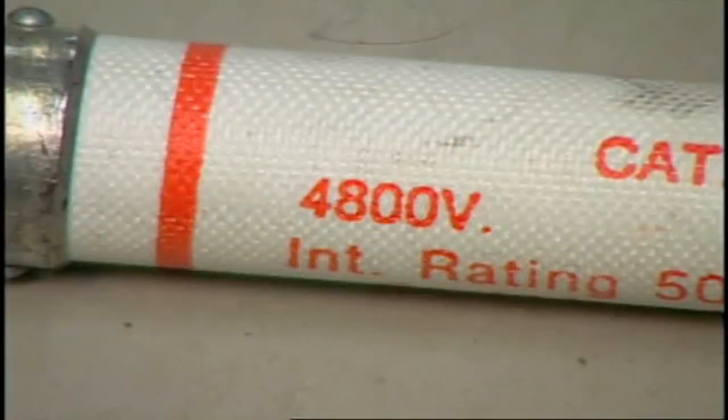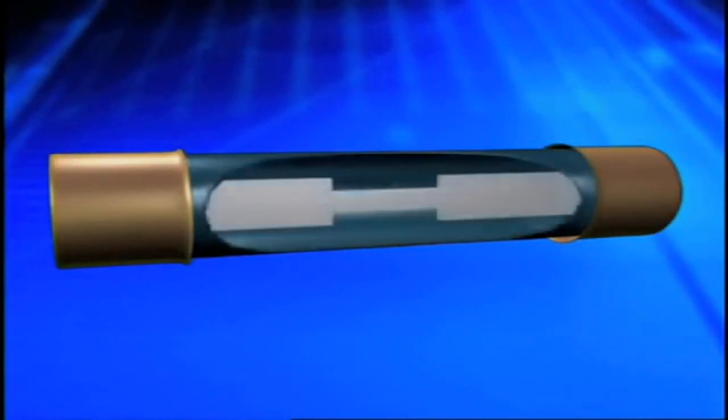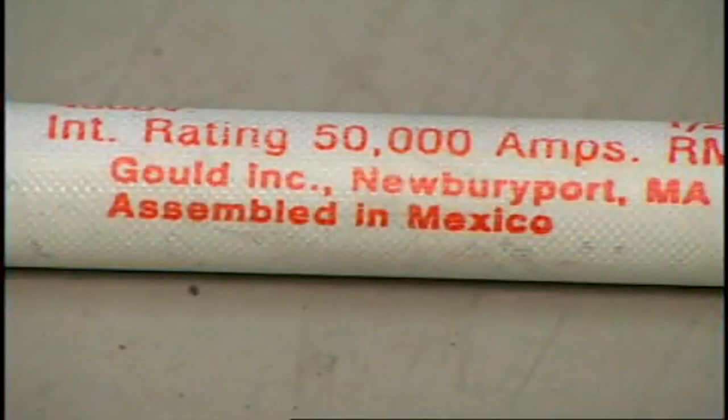The voltage rating of a fuse must be at least equal to the applied circuit voltage — it can be higher, but never lower than the circuit voltage. Every fuse has a continuous current rating; when this rating is exceeded due to overload or improper rating, the fuse will blow and clear the circuit. Underrating the fuse size usually does not create a hazard to personnel, but does cause unwanted delays. The interrupting rating is often overlooked — it is generally printed in small print on the side of a fuse and must be properly applied. A misapplied fuse with an incorrect interrupting rating could explode.